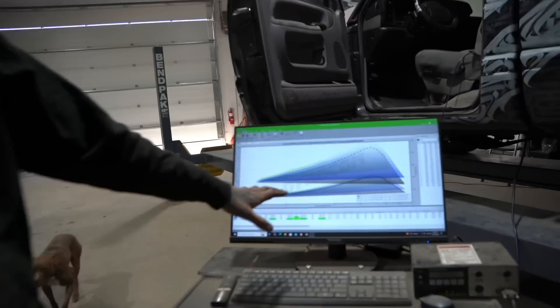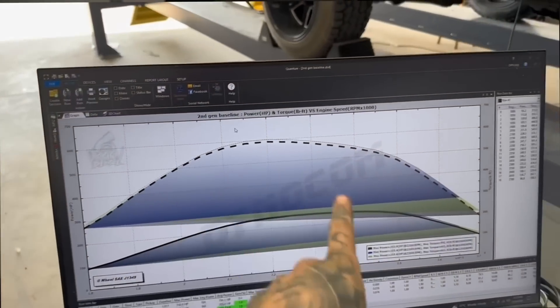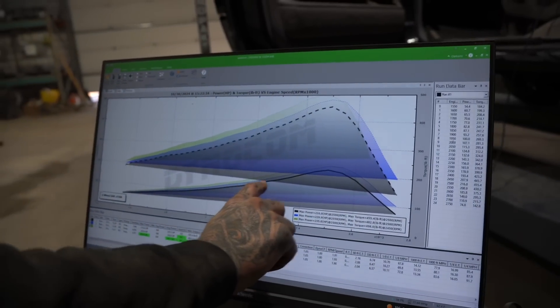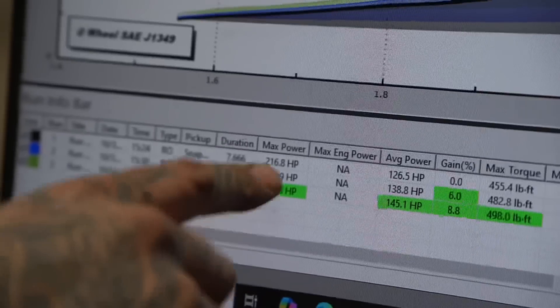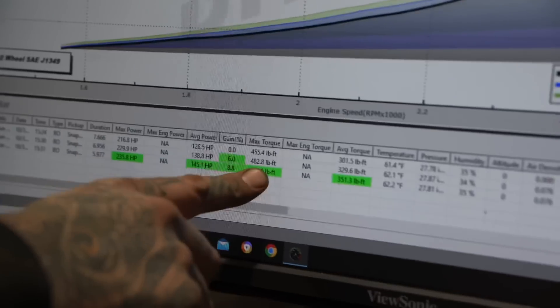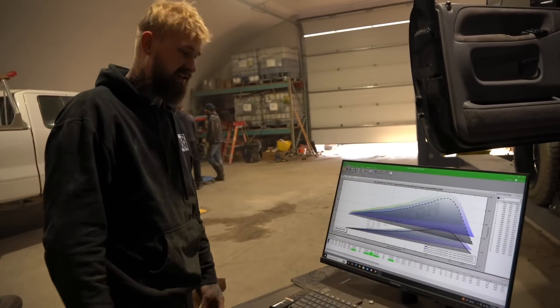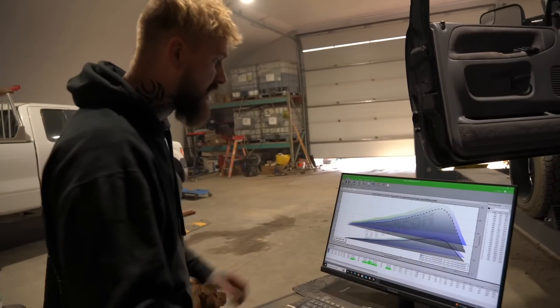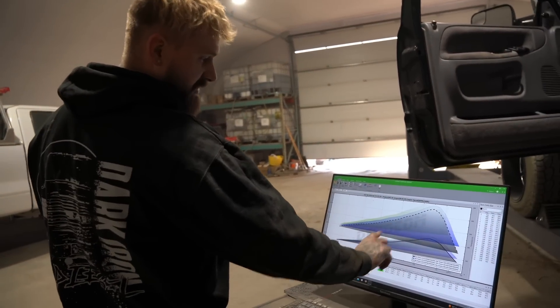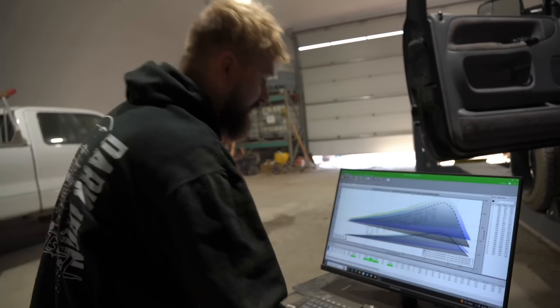These graphs are so much different than before — before they were nice and round. These ones you can tell it's not spooling, not spooling, and finally you get some spool, but we only hit 235 horsepower for the best run and about 500 foot-pounds of torque, which is down from 255 horsepower and about 600 foot-pounds of torque. I'm going to try to put a little bit of load on the dyno now and see if we can get it to spool up earlier. That's better than I thought though.